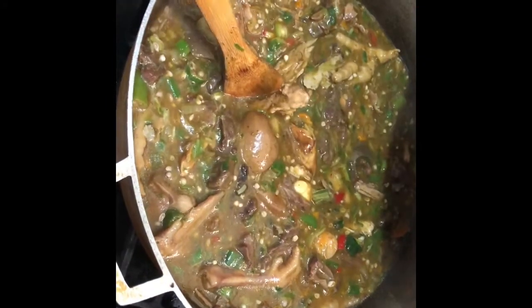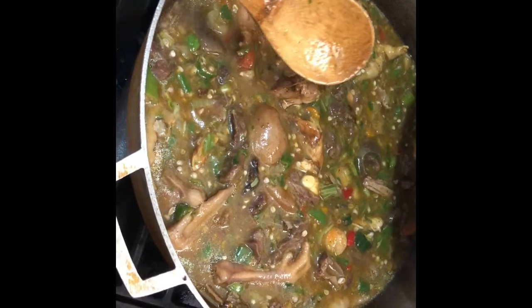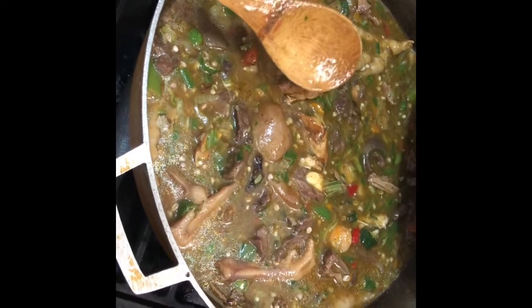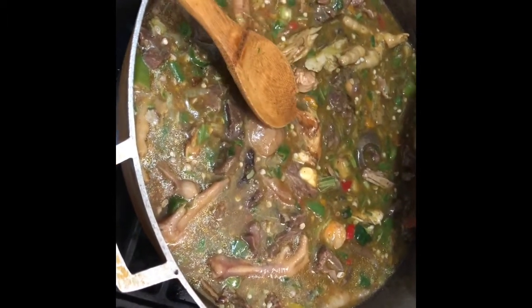I have chicken, chicken feed, everything. If you like the way I make my fried okra, can you please give the video a thumbs up? Share this video, comment down below and let me know what else you want me to make. Please be safe out there, my friends and family. I love every one of y'all. Bye!